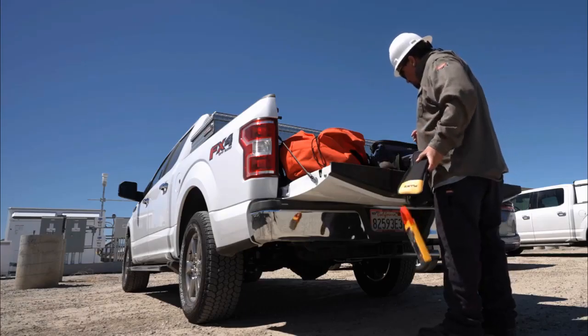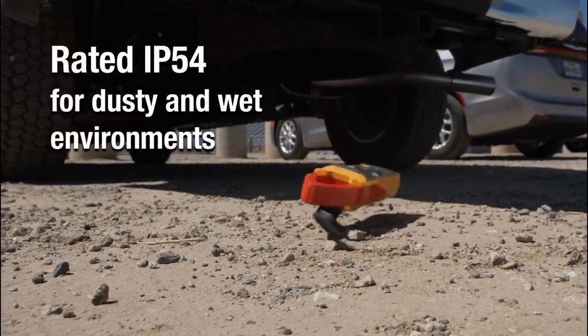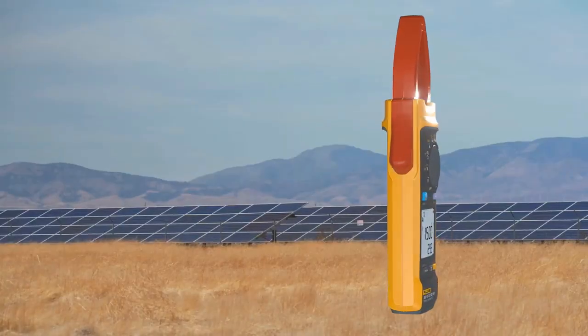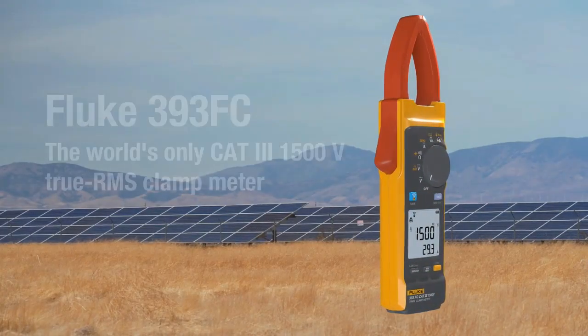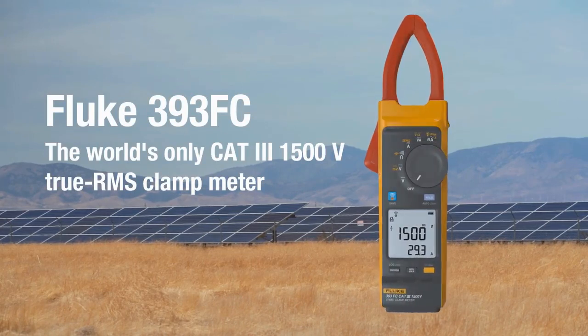All in one, safely, ruggedly, and reliably, with an IP54 protection rating for dusty and rainy environments. The Fluke 393 FC — the world's only CAT 3 1500 volt True RMS clamp meter.